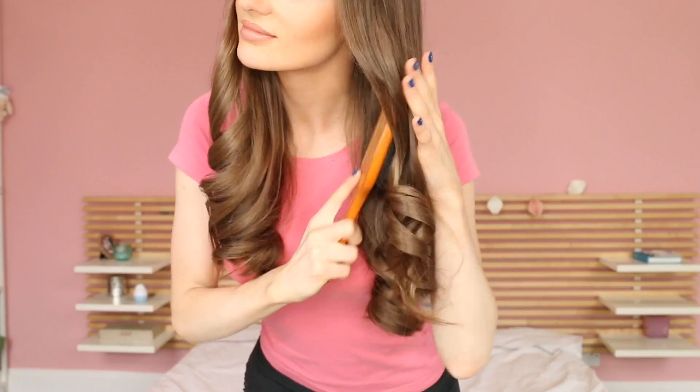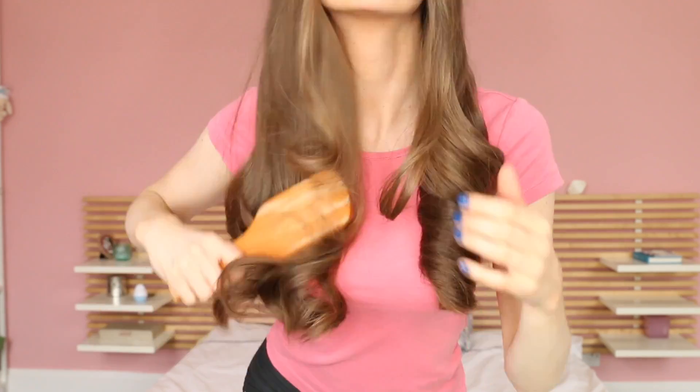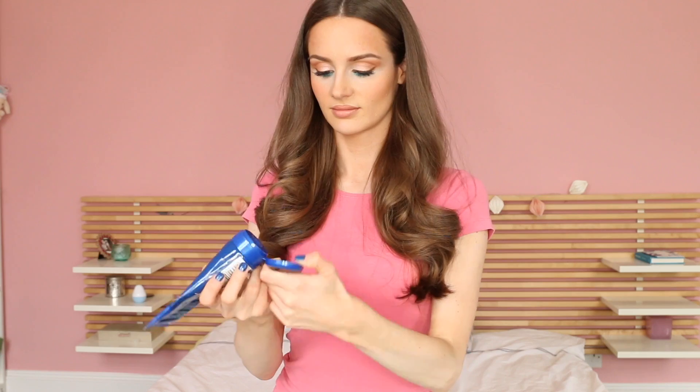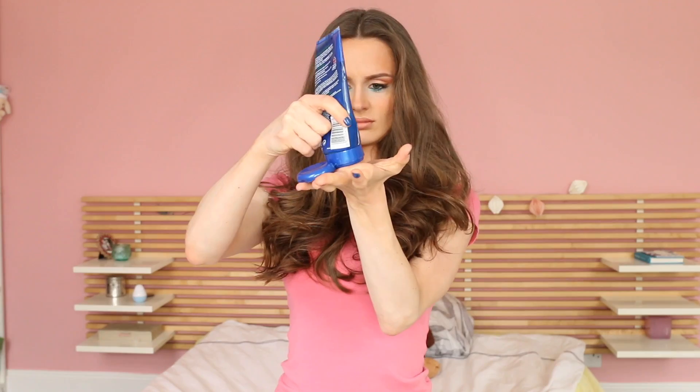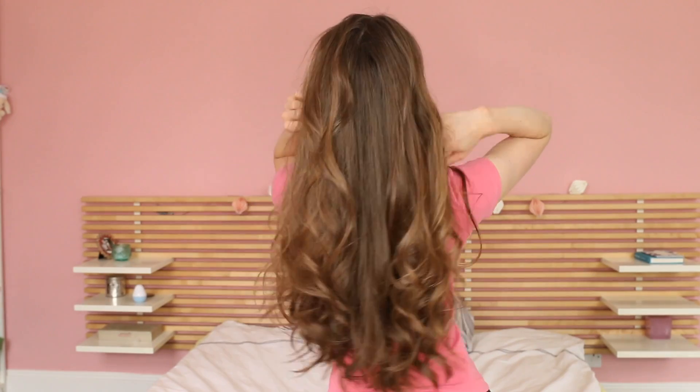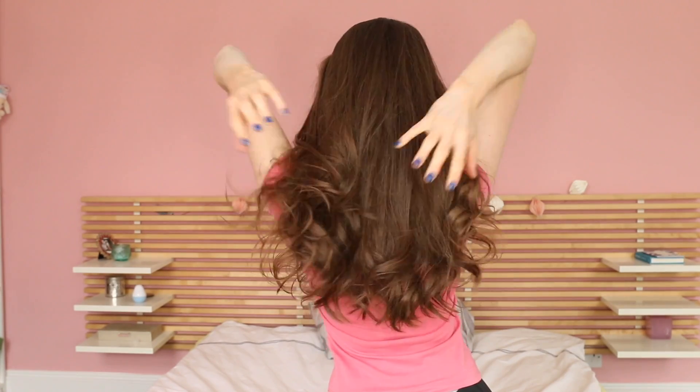Then it will look like something like this — quite pretty already, but not very wild just yet. Here comes the secret ingredient: our wet look styling gel. Just put a hazelnut-size portion on the palm of your hand and then massage it gently into your curled parts of the hair. Repeat the process until you're happy with the look. It's very important that you don't take too much product at once, because even though the wet look gel will eventually dry and hold the curls into place, it's also quite heavy and it will wear the curls down. So the best way is to take a tiny bit only, massage it in, let it dry, and then repeat the process if necessary.